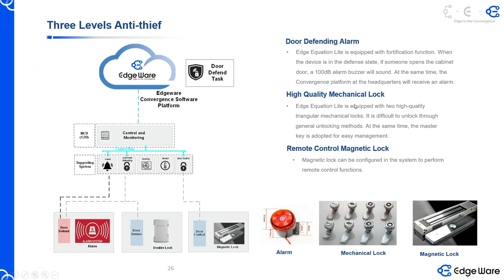Another thing I didn't put in the slides, but we already have a new function called a shock sensor. This shock sensor can detect the shake and shock of the cabinet. If someone wants to steal this cabinet, we will find out, and this shock sensor will send an alert to our software platform.